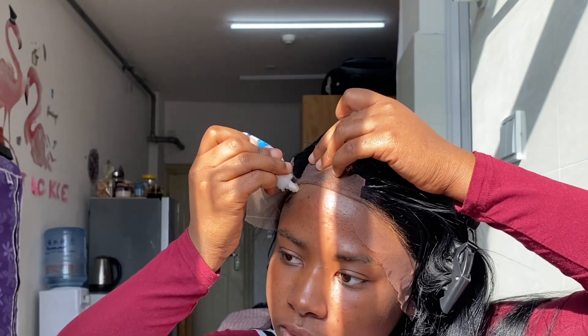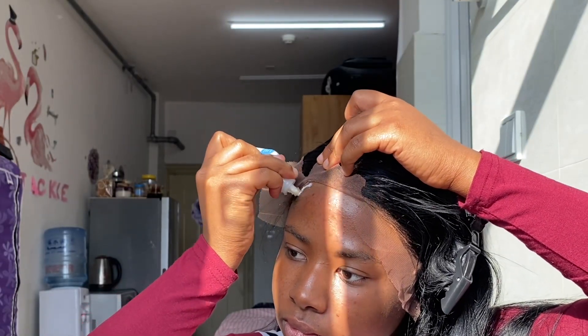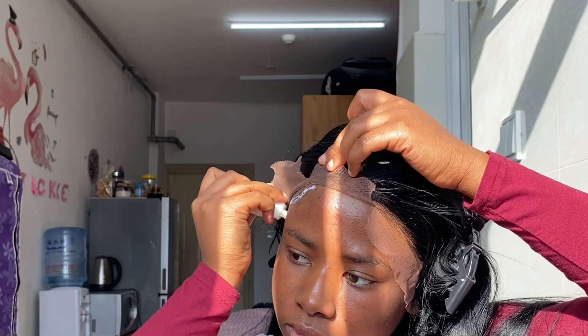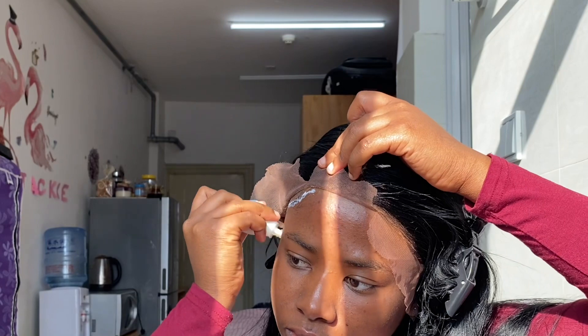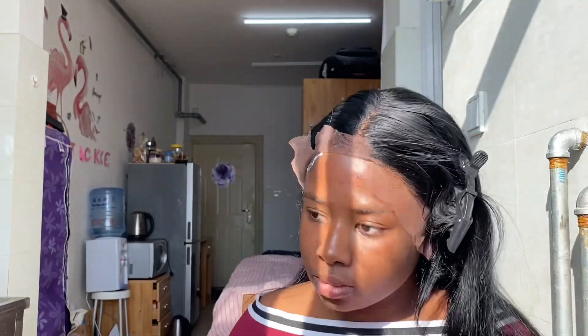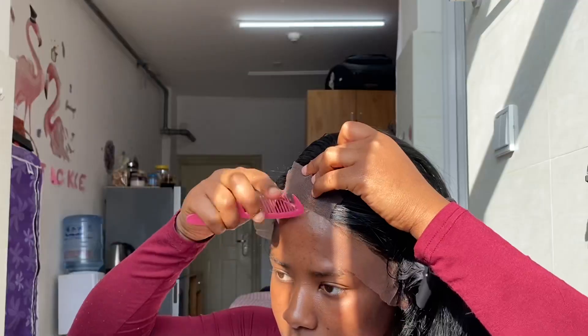The other side just wasn't sticky, so I had to apply another layer of glue. I think it's because I didn't put alcohol on my edges before starting, but that gave me a lot of breakouts on my forehead, so I didn't want to do that again and just had to manage.